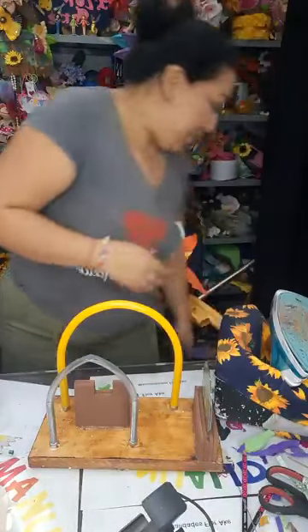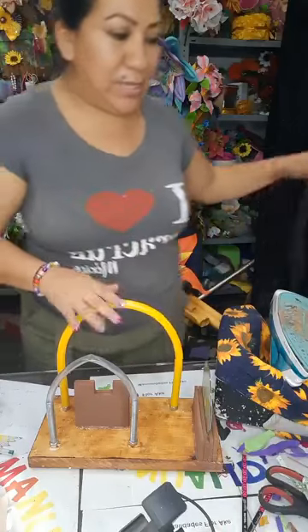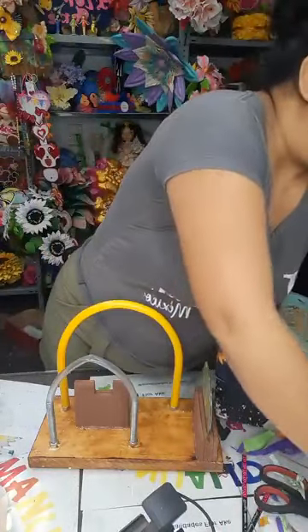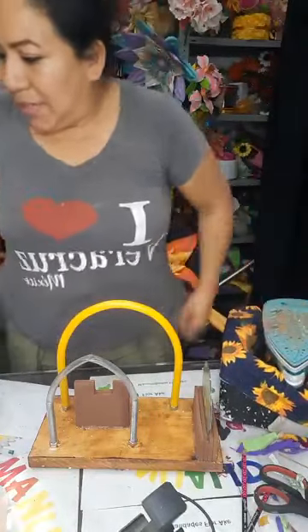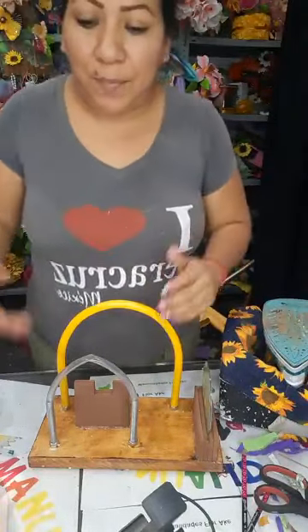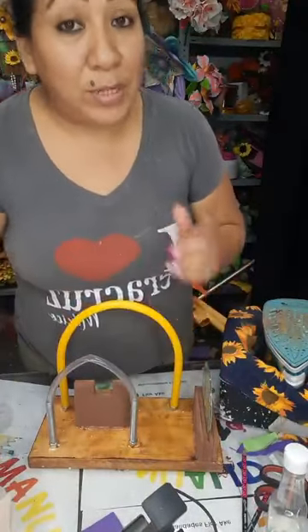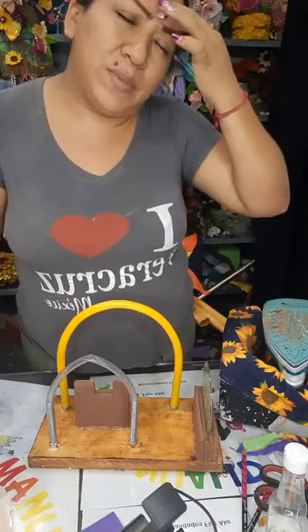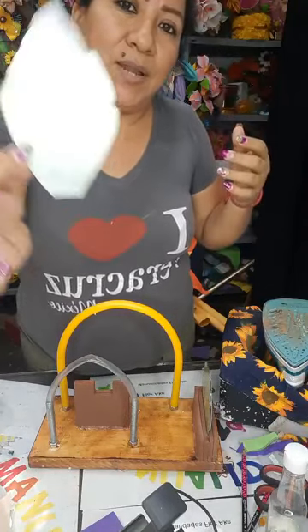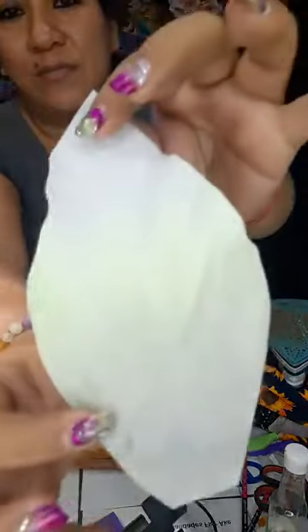Ando a las prisas, de verdad. Solo quiero que vean cómo funciona el moldecito — aquí la herramienta casera — porque sí ando preparando material. Ando apurándome para que sea el día de hoy o mañana, porque quiero que ustedes tengan la primicia. Tengo un trabajo para entregar mañana, y si no, sería mañana en la tarde para trabajar esta. Vean el color nada más — vean ese color hermoso.